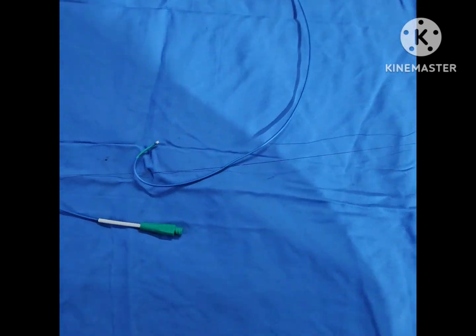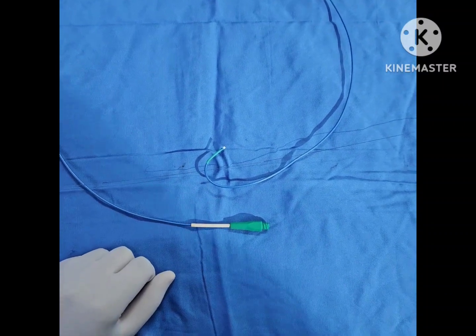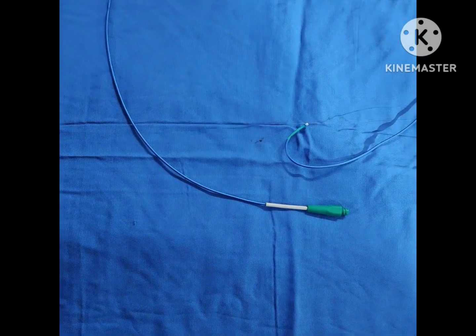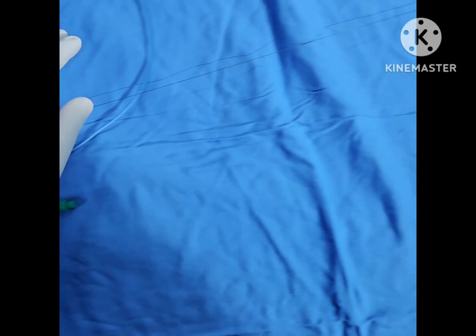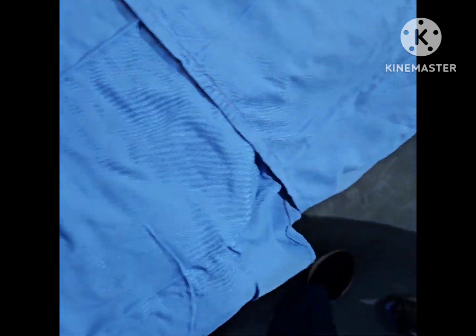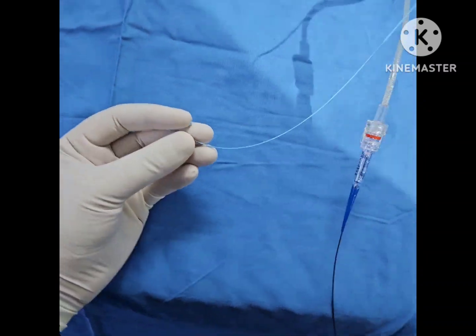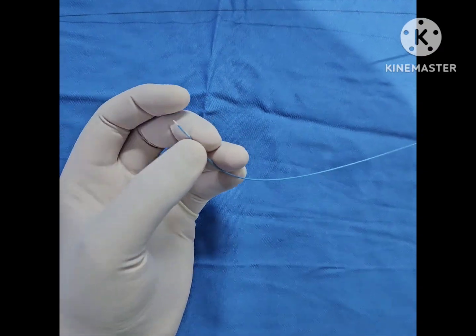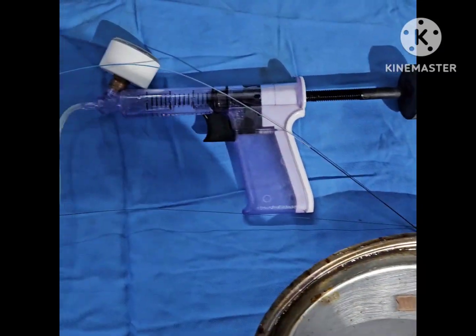For this video we're going to take a 6 French EBU catheter — this is the Launcher by Medtronic. We're going to use a coronary wire; this is a BMW wire. There's a small balloon here — this is a 2x12. And this is an inflation device. This is only for educational purposes, so don't worry about the sterile technique.